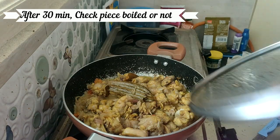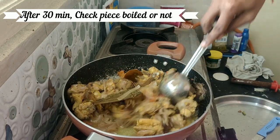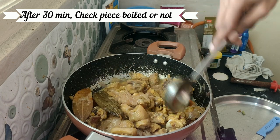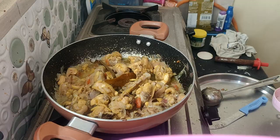After 1 hour, check the chicken. Once we check the chicken, we will add the chicken back in.